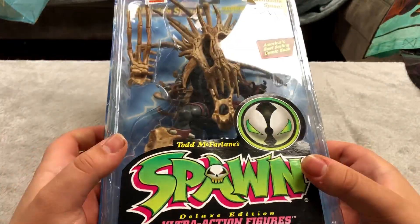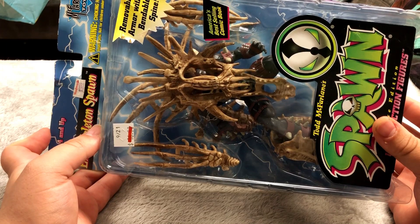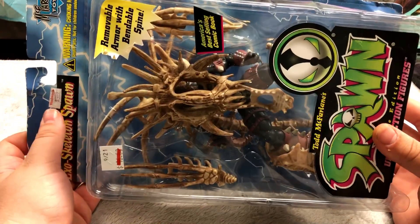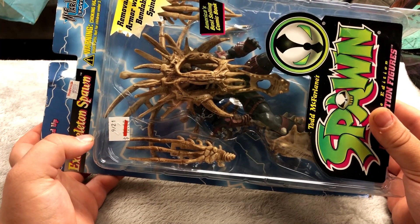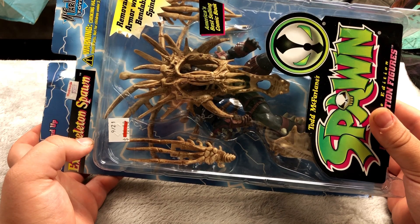Here's another sick looking Spawn figure — pretty awesome looking. This guy's got a bunch of weird looking armor on which I think is pretty cool. Originally $9.99, I got it for half off from $16. Woolworth — is that an Australian thing? Maybe, I'm not sure.